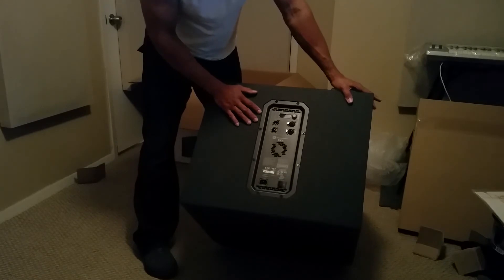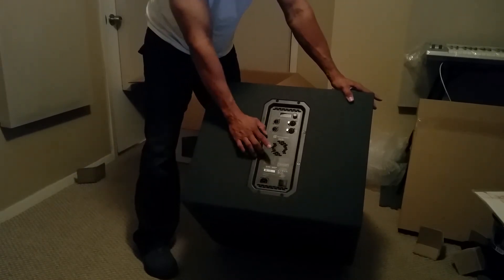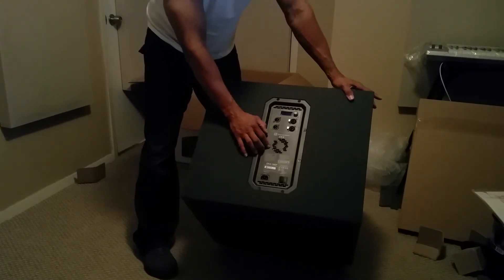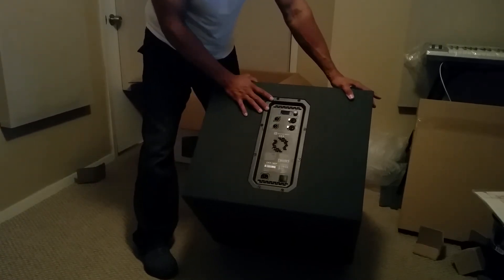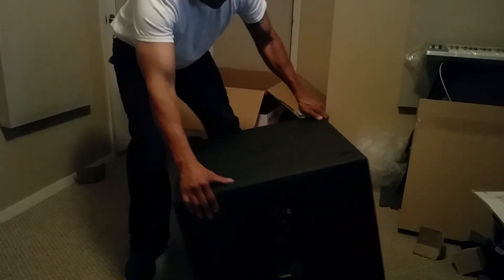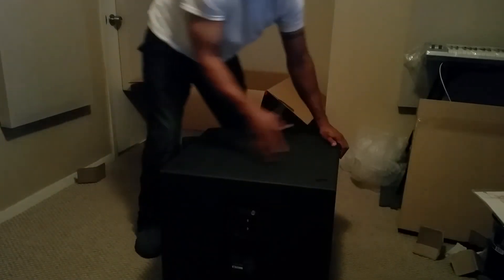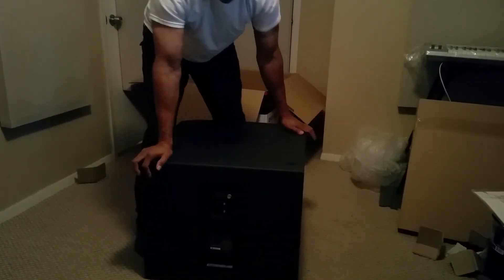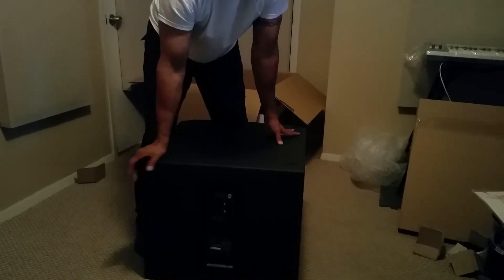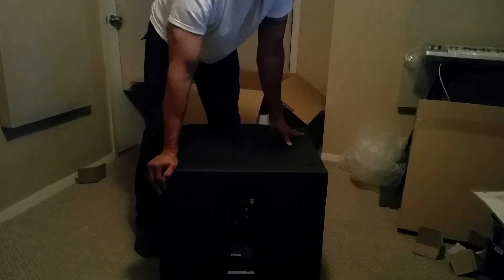Typical of their new line, except this EKX line comes with a built-in fan. I have their ZLX 15SPs — fantastic speakers, I love them. Been using them at a lot of my gigs alongside some other subwoofers like QSC. But this is the first 18-inch powered subwoofer I've ever owned, so I'm ready to put this bad boy to work.